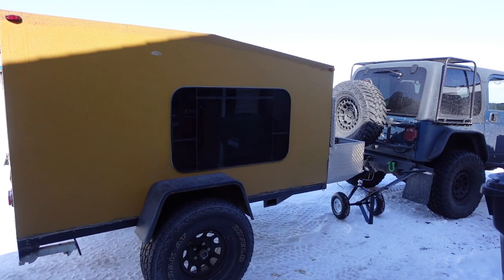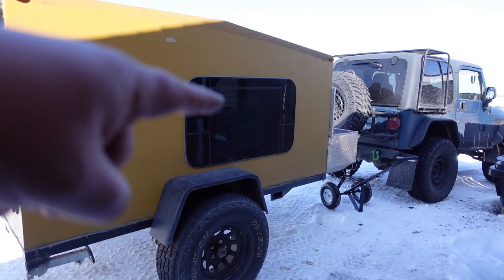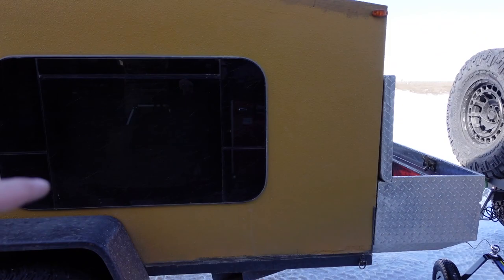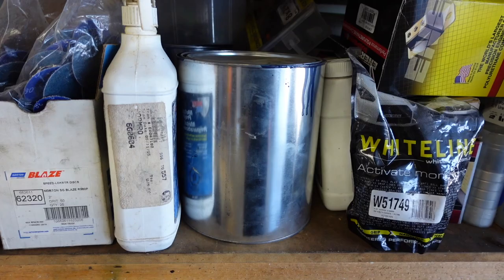Some of the major things I am going to be doing is getting rid of the school bus yellow — I am going to Raptor line it so it matches my TJ. The fenders will be black, the frame will stay black, that toolbox in the front will be Raptor lined black, and then I am going to Raptor line the same color as my Jeep which is Patriot Blue. Looks like I still have some of that paint left. It tows really well — really well.